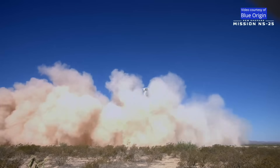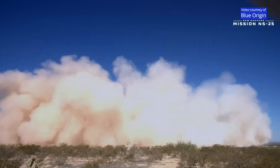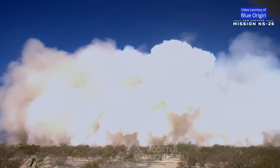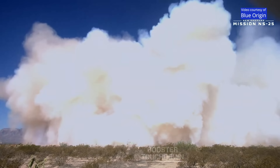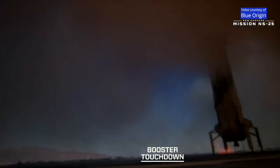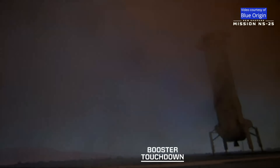Landing gear deployed. 50 feet, 80 feet per second. Touchdown. Welcome home, New Shepard.